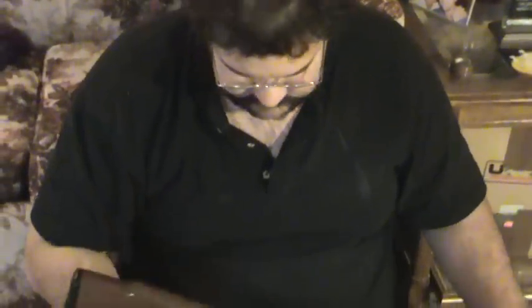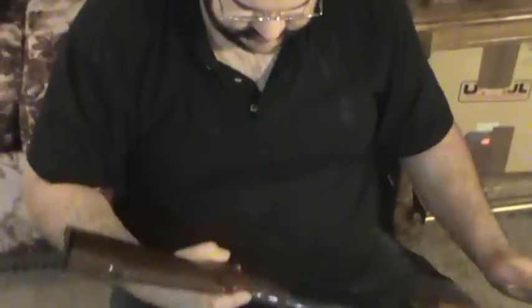Now that I have the wood flush, you can see those are raised up out of there. They were probably about 3/32nds deep. Figured I'd just let y'all see a little bit of the tricks I use. This is John signing off.